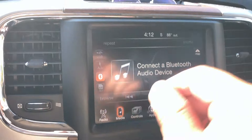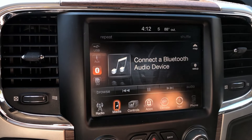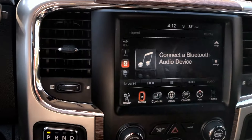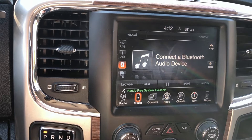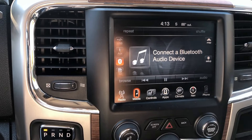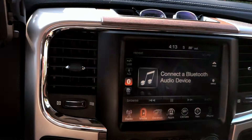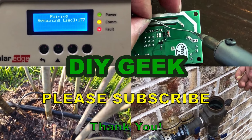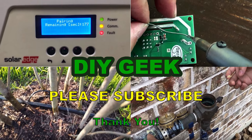That's it folks — two ways to reset your uConnect system, and one of them should work for you. If you find this video useful, please give it a thumbs up, subscribe to my channel, and thank you for watching.